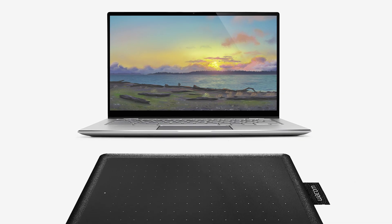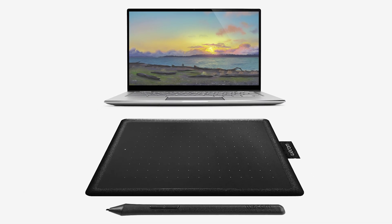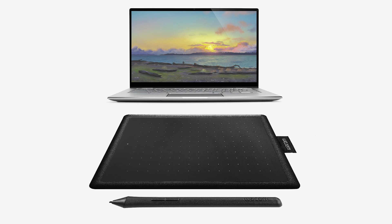Wacom tablets offer more control for artists and are better optimized for art applications. Many art apps have specific settings to enable features or customize the Wacom tablet. Wacom pens are ergonomic and offer some of the best pen pressure and line quality available in a digital pen. Best of all, the pen does not require a battery or charging. By drawing on a tablet surface, it adds friction, which feels more natural to draw on than a slippery screen.